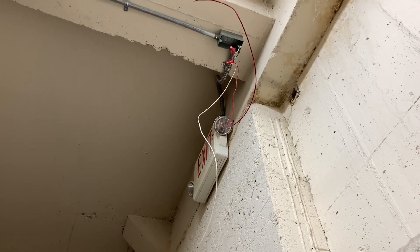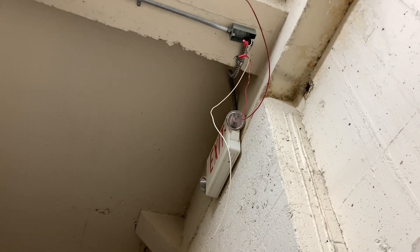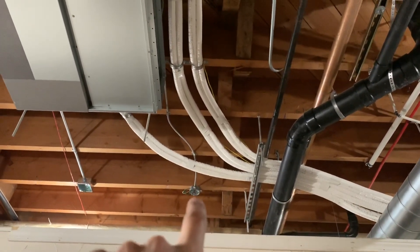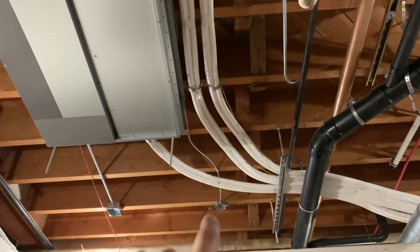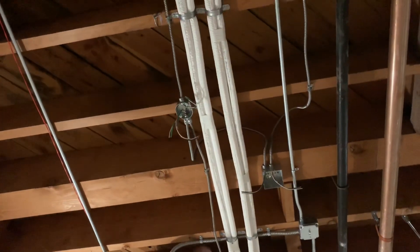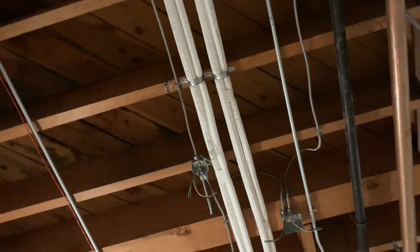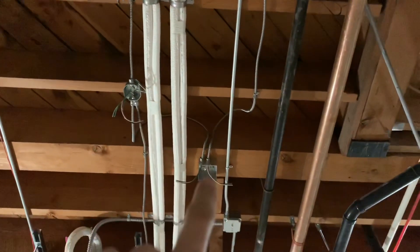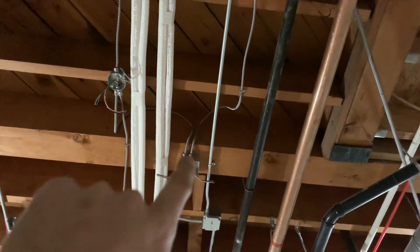I'll also show you yesterday's work — I was strapping up the old wire but I also added some new wire. I had an extra wire hanging out and took that out. Still got the MC connector in there but I went ahead and strapped these up. This is the old wire here, strapped that up, and these are the old octagon boxes. I added a new box and tied it in here with a three-wire coming out, running down here as well, trying to keep this as straight as possible.